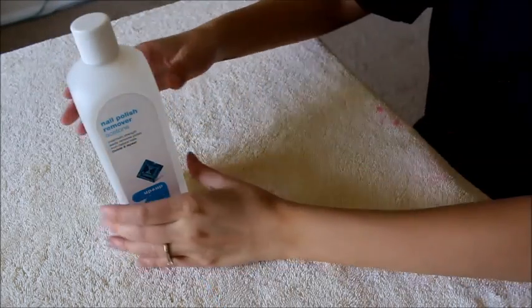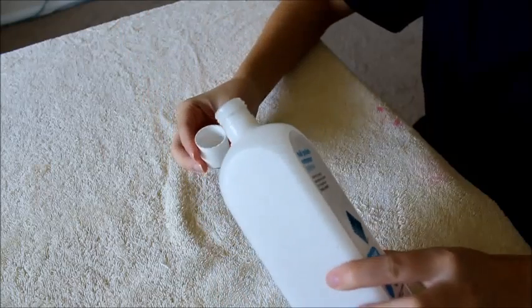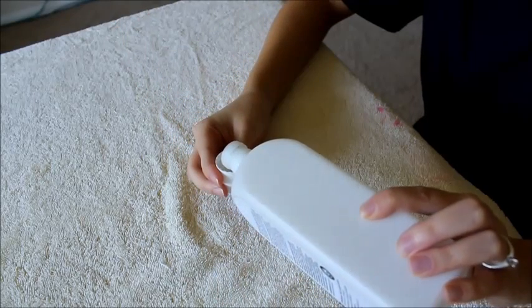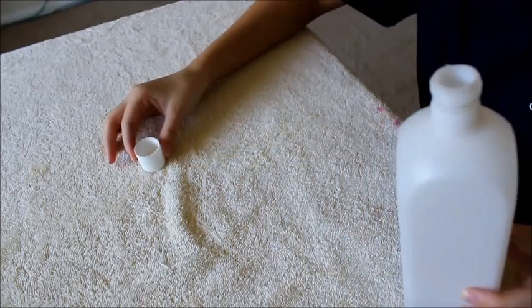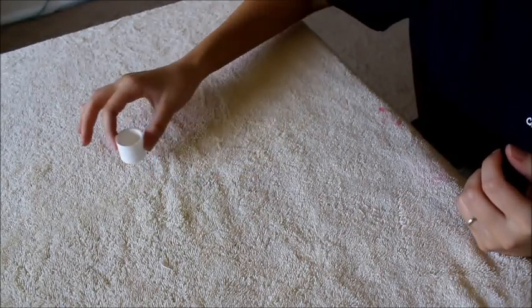The first thing I do is take my acetone — this is just the Target brand, it's pretty cheap and it's a huge bottle — and I'm pouring some into the cap. I use this to clean around the edges of my nails; this is the little trick I was talking about, but for now I'm just going to set that aside.